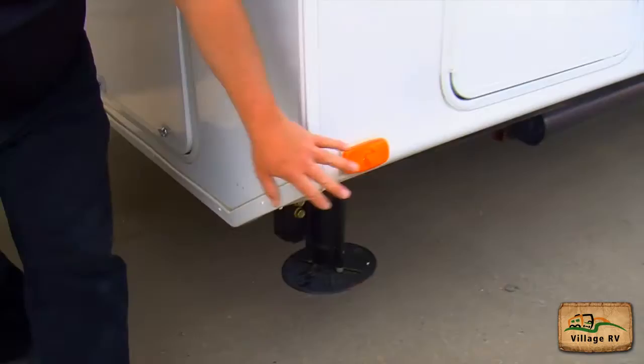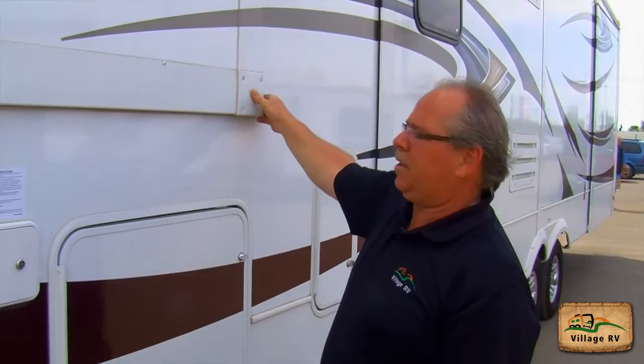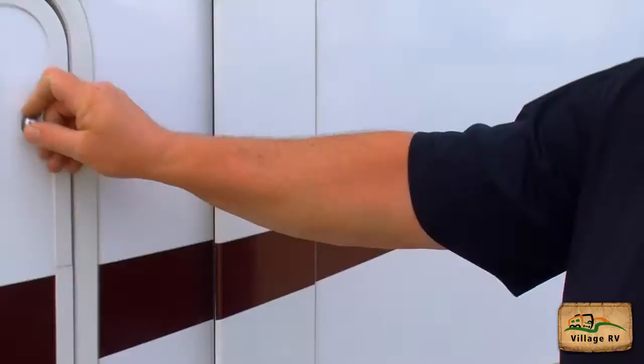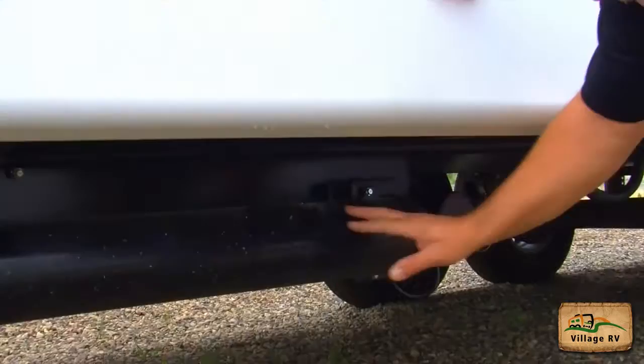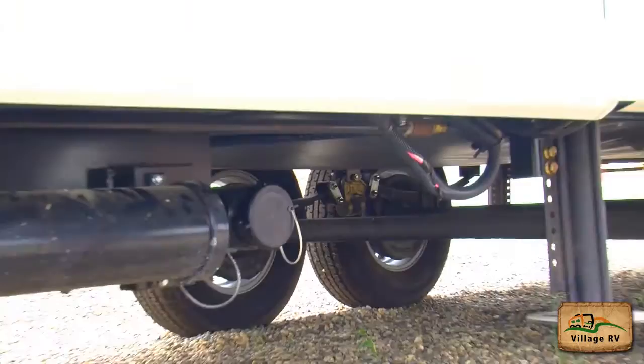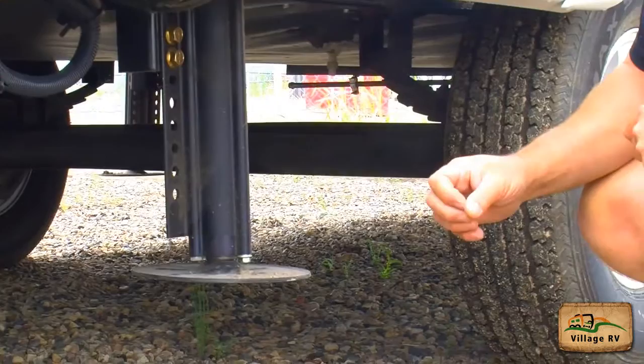The side marker light is working. All my storage bins are closed and secure. My slide out is closed. Windows are closed and secure. My side marker light is working on this side as well, and all my storage compartment bins are closed. My slide is closed and secure. Windows are closed and secure. The sewer hose carrier is all closed and secure. My sewer cap is on and secure. My stabilizer jack is up and retracted — all secure. No loose wires underneath the trailer. Suspension looks good, nothing hanging down. My covers are all secure.